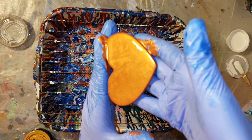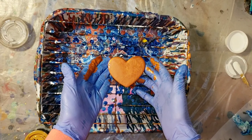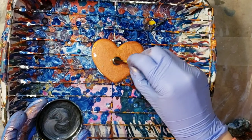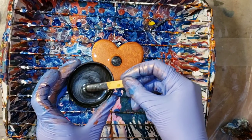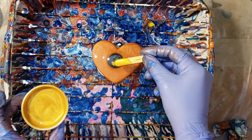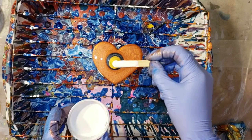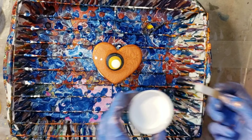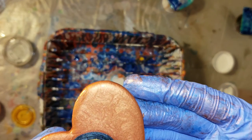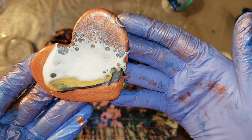Then I'm going to go in with a little bit of the metallic black, which is a really pretty color — almost like an onyx color. Here I'm going in with the gold and my cell activator, which is the Amsterdam titanium white. I'm just going to give this some blows with my lung power, and look at those fun cells start to develop.